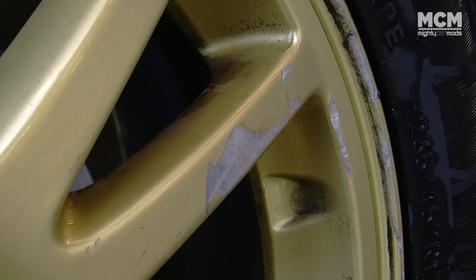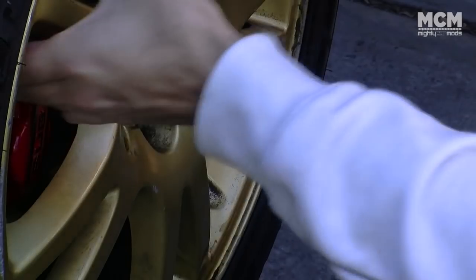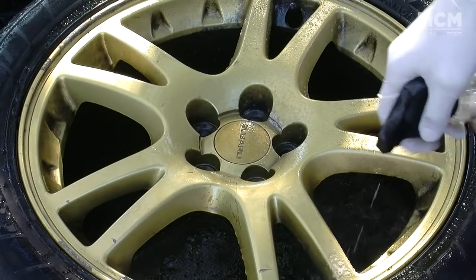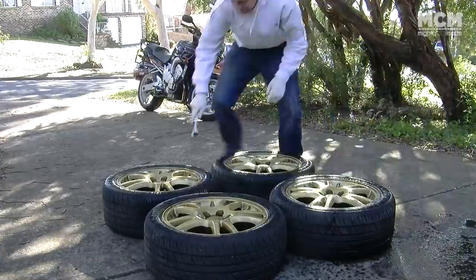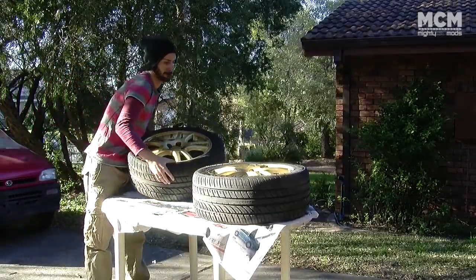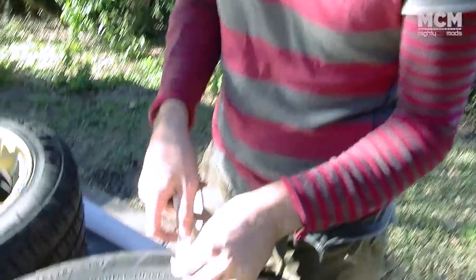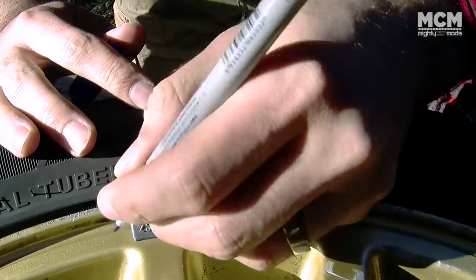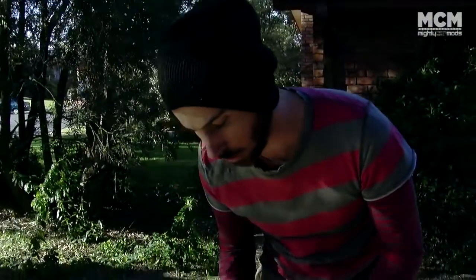These wheels have had a bit of a hard life — there are scratches and marks all over them, so the first thing you need to do is give them a proper clean inside and out. Before removing the tyres, make a note on each tyre where the balancing weights are. Put a bit of masking tape on and write down the weight — for example, 25g — with an arrow marking the position. That way you can do this whole thing totally DIY and you don't actually need to take the rims to a tyre shop to get rebalanced, because that costs money.